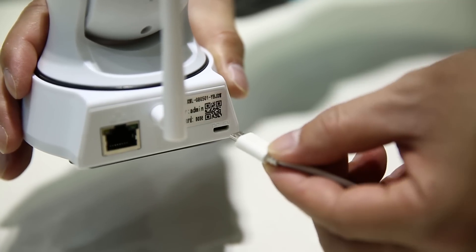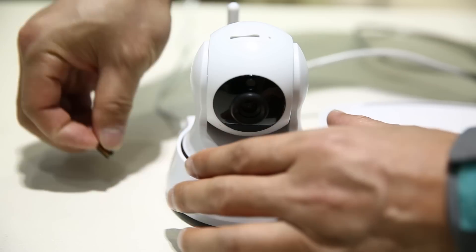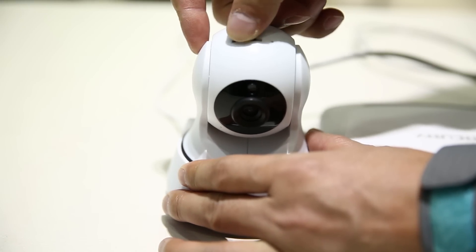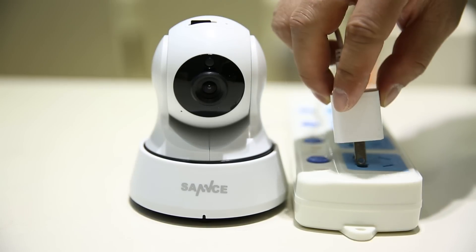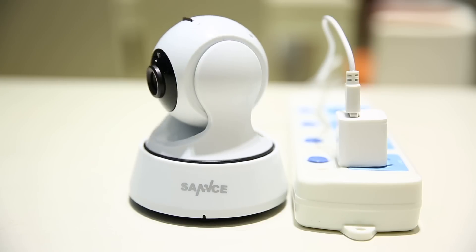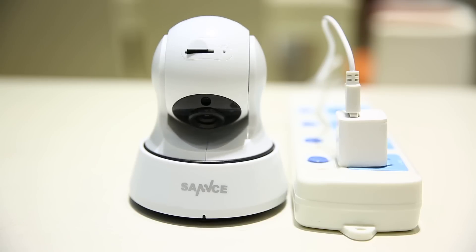Let's begin the installation. First of all, plug the USB power cable into the camera and insert the TF card. Plug the power adapter into any indoor electrical socket to get the camera powered. Then the camera will begin self-checking, and the camera head will spin horizontally and vertically. It takes a few seconds to complete.